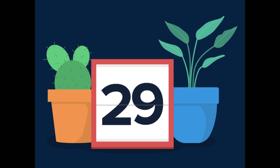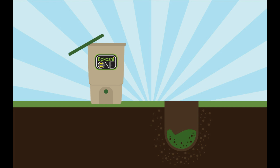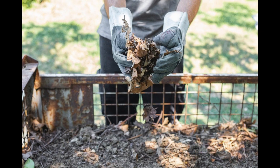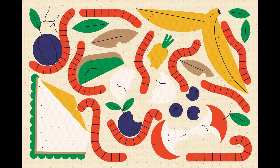depending on the size and composition of the pile and the environmental conditions. Cold composting is the simplest and most low-maintenance method of composting. It requires little effort beyond regularly adding materials to the pile and occasionally turning it to provide oxygen and help speed up decomposition.